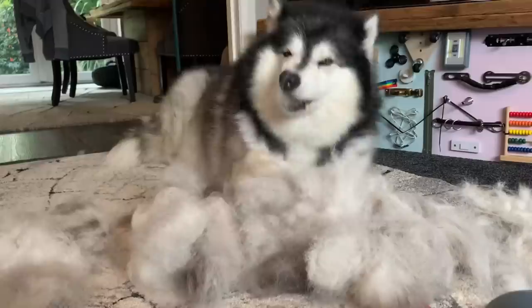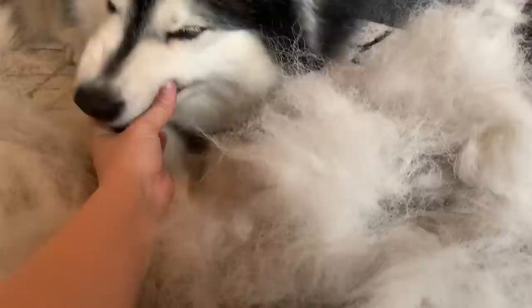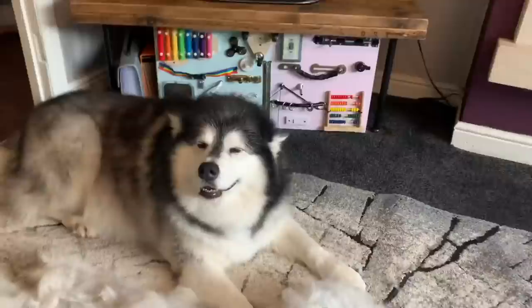Do you want it back? You want to take all your hair back? Five more minutes. And voila — we have another dog. Or enough for another dog.